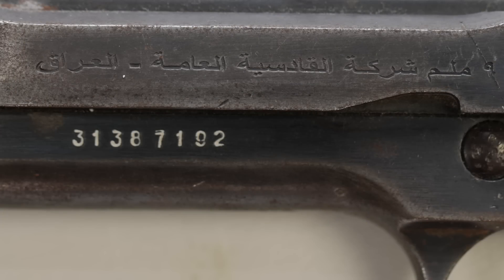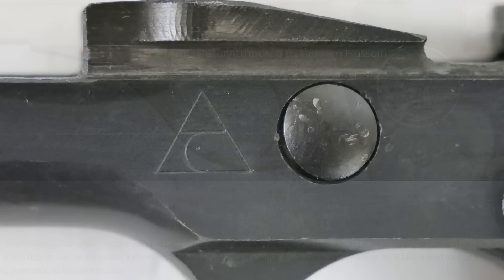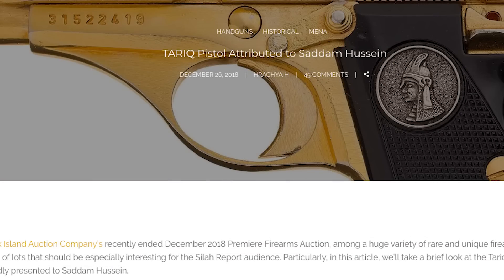Today, Tareks sell — one sold at Rock Island that I was just looking at for about $1,600. There's another one that was gold-plated that sold for about $20,000 or so. So that's a bit of interesting history on the sales side. It's a very small market for these in the States.